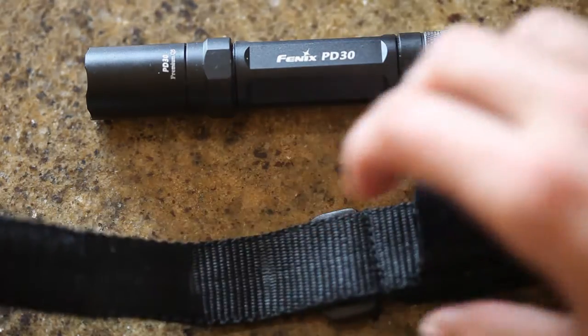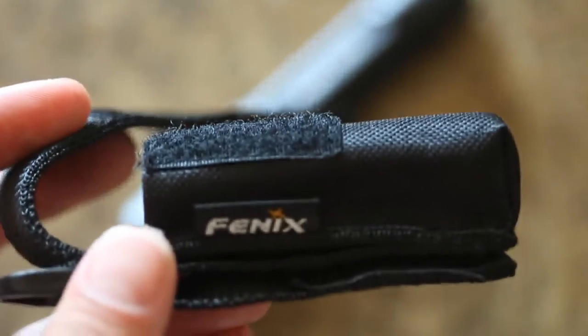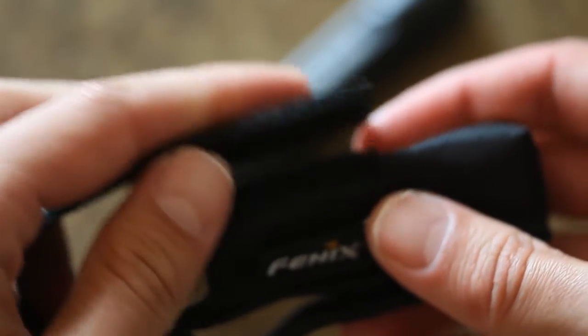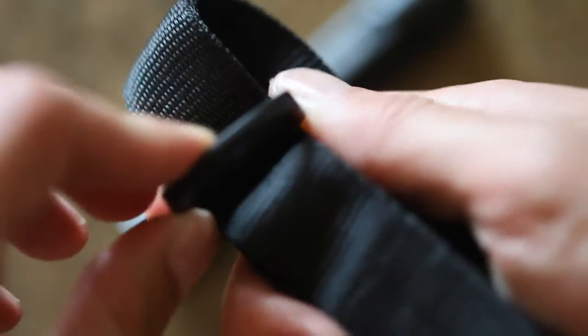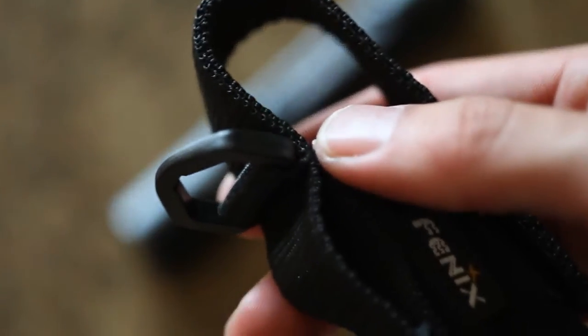I've been playing around with it a little bit. It comes with this really cool kind of case or strap — you can put the flashlight right in here, the cover goes over it and it fits in there real good. It has kind of an extra clip here and you can put it on a backpack, carabiner, whatever you need to do there. So that's neat.